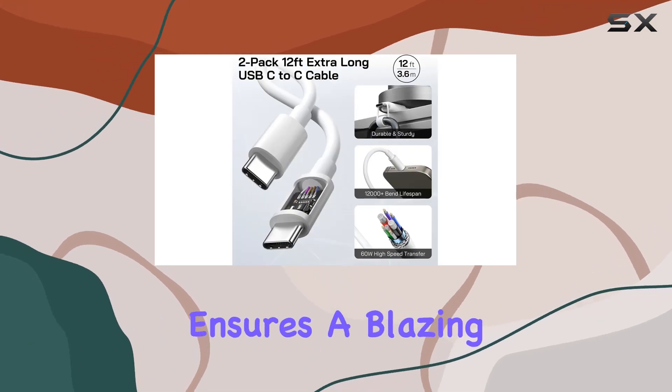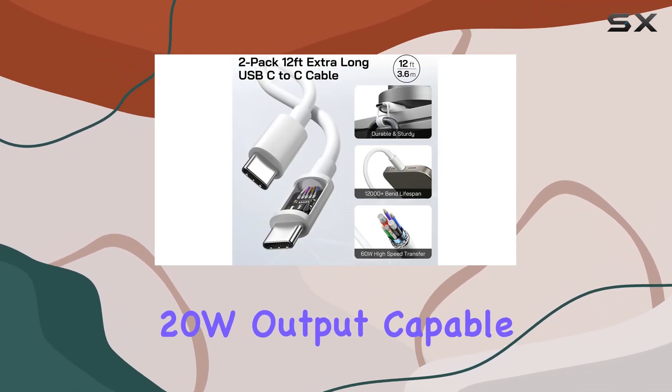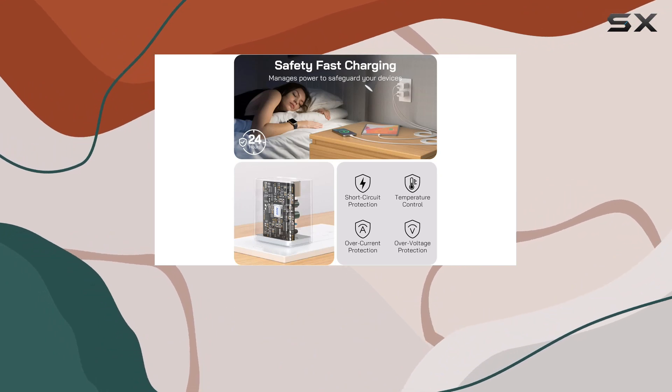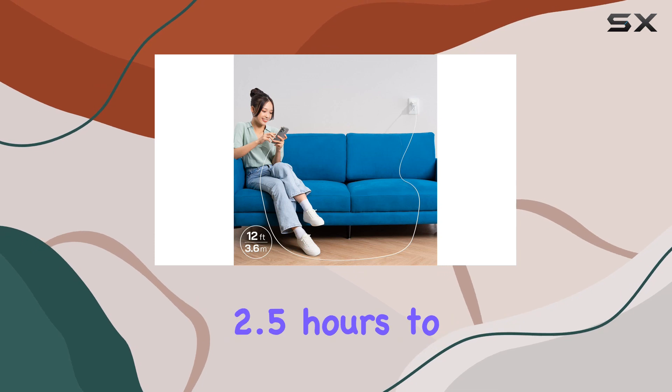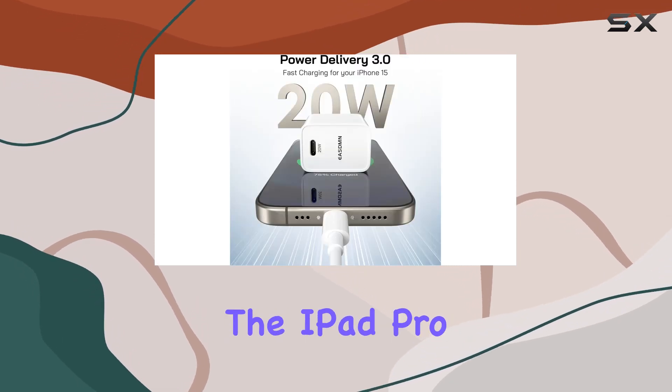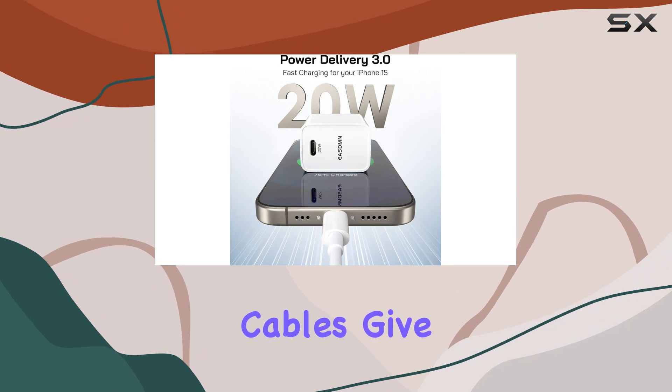The PD 3.0 technology ensures a blazing 20W output, capable of charging your iPhone 15 Pro Max up to 75% in just 40 minutes. Plus, it takes only 2.5 hours to fully charge the iPad Pro 12.9.